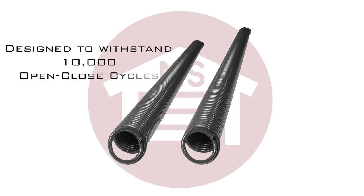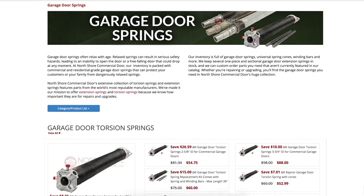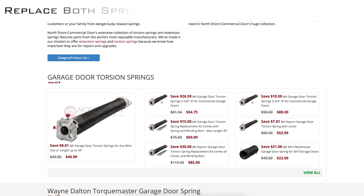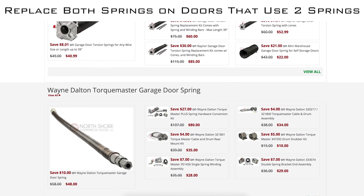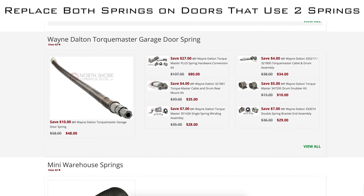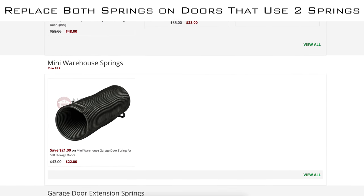Garage door springs are designed to withstand 10,000 open/close cycles and often break afterwards, so they should be immediately replaced. When ordering replacements, keep in mind it's best to replace both springs even if only one is broken. Since the springs are designed to work for a predetermined number of cycles, you'll save time and money by replacing both whenever a spring breaks.